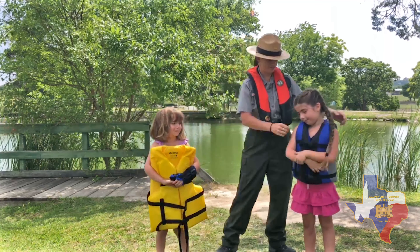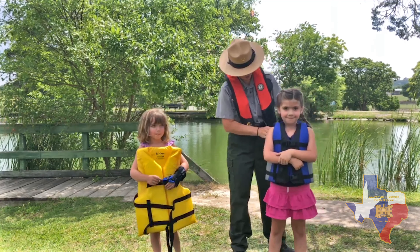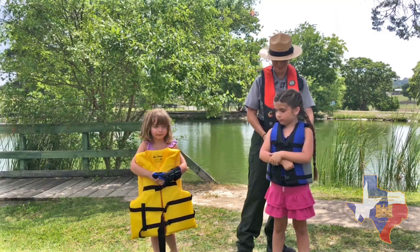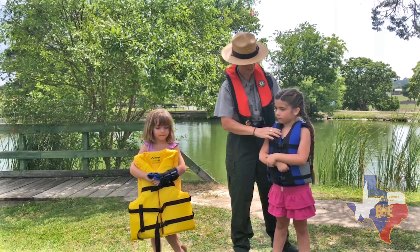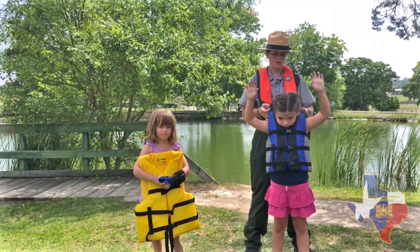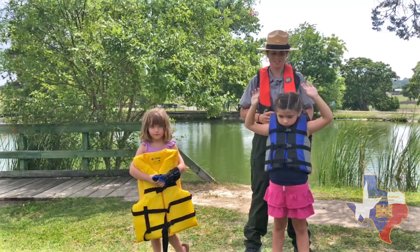We have Adeline's life jacket here. How do you think this feels? Does it feel good? It feels so comfortable. I think it fits pretty well — it's pretty snug. When you pull up right here, it doesn't go over her ears, which is really good. So it's not going to fall off like Cheyenne's did.